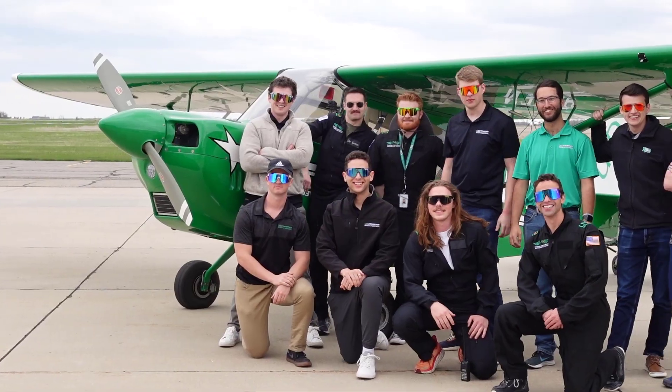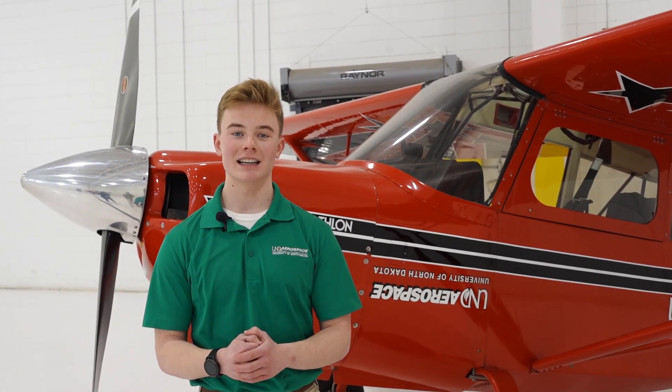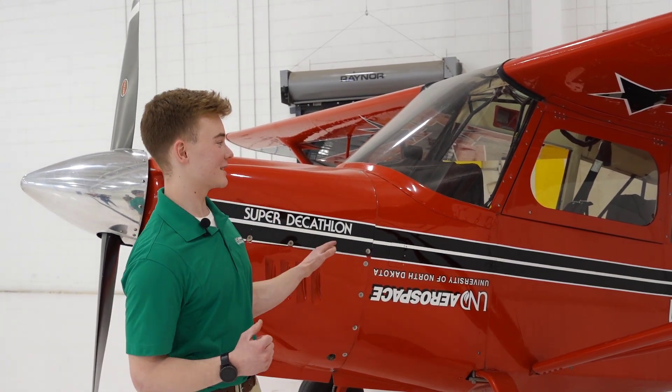Anyone with a private pilot's license is welcome to try out for the aerobatics team after they complete AVET 389. It's a summer course, so you can fly over the summers and compete if you want to.